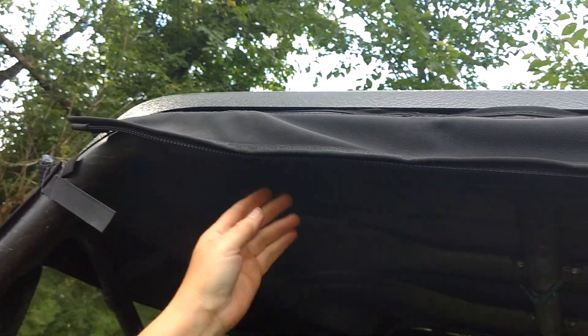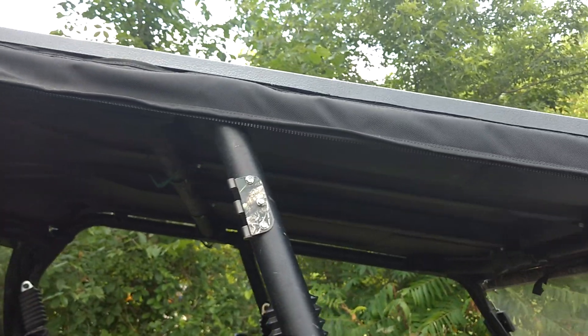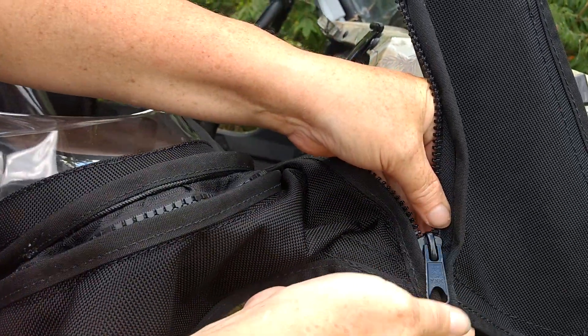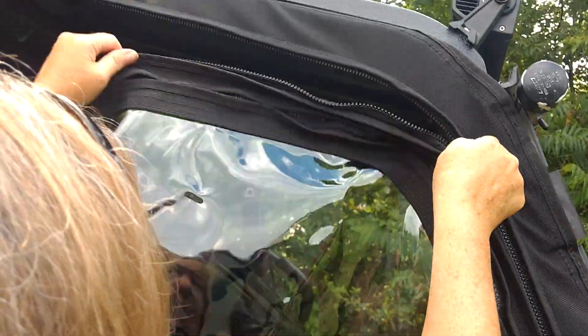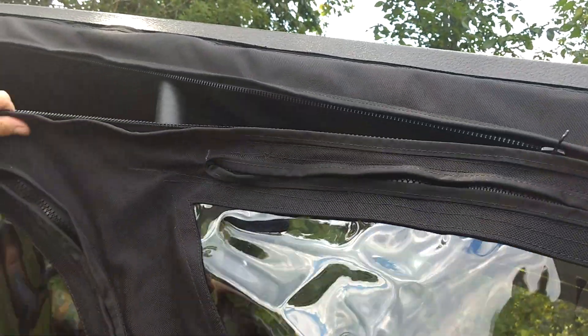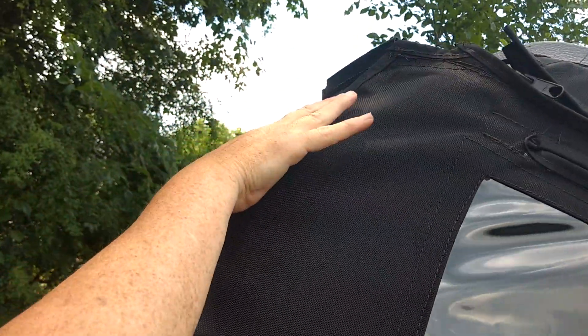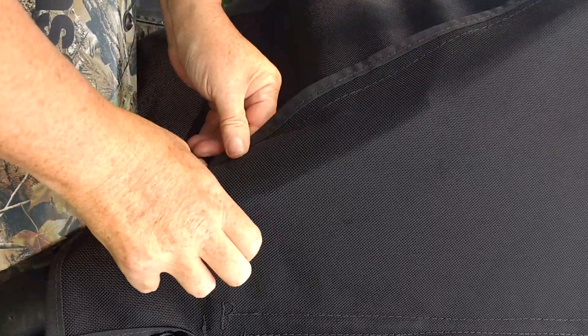Once you get the back done, do every strap in between to keep it snugged up to the roll cage. Then take the rest of your side window and it'll start zipping right here — zip it up into place. It zips in, then pull it to wrap around and it velcros right to the back of your panel, holding everything nice and tight and snugging it in. Tuck it right in between the bed. There's your back panel — a nice tight seal, as tight as you'd want it.